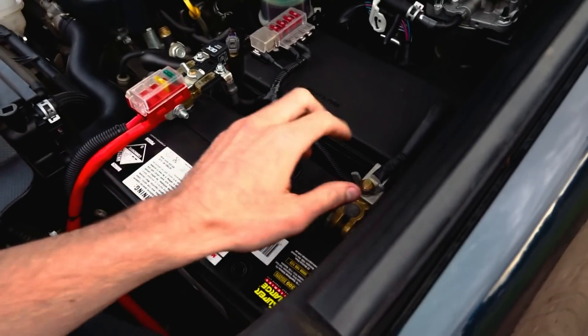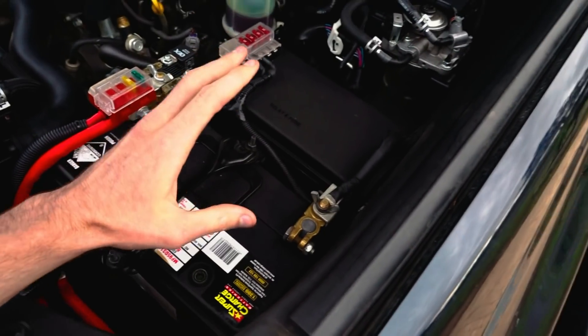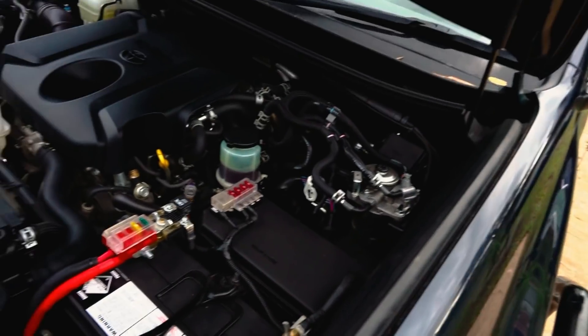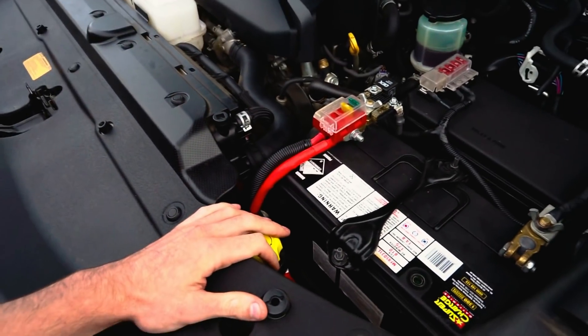The wing nuts are very handy if you need to do something out in the bush — if I need to do a quick reset or clear any codes. That's about it for this side.